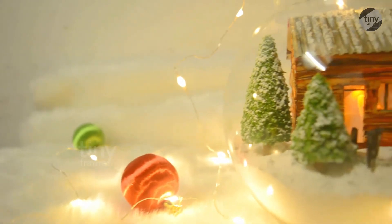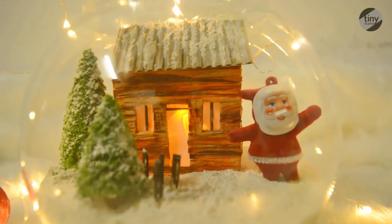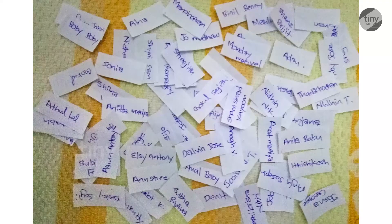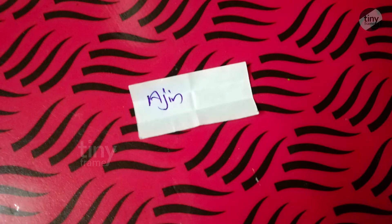We are going to do a giveaway. We are going to give away some items and gifts based on comments. The winner is Ajit George.